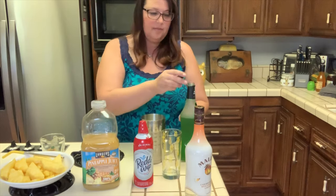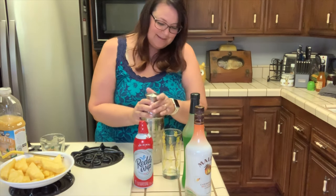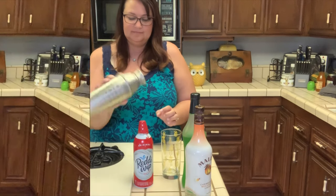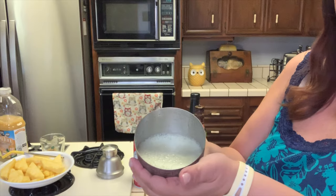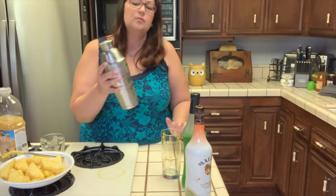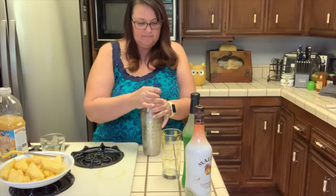So this is the fun part — we're going to shake and hope everything is on here snug so we don't get a lot of splashing, but you never know. I start out shaking for about 30 seconds with a light shake. Not quite sure if that was 30 seconds, but we're going to stop there. You're going to see just how frothy this becomes — and this has no whipped cream yet. We're going to do another 30 seconds. I think some went overboard.